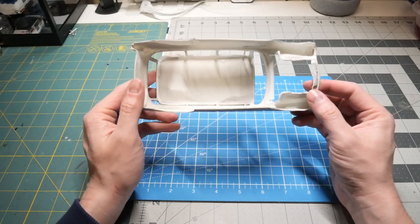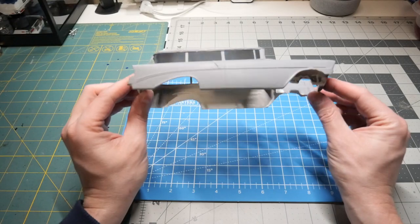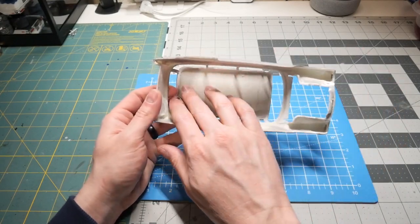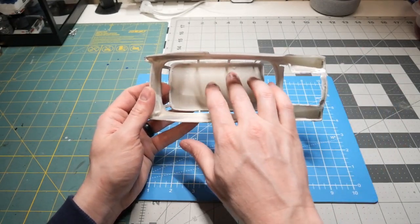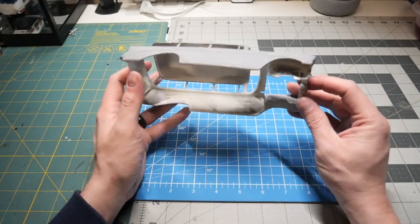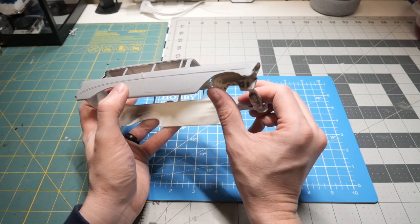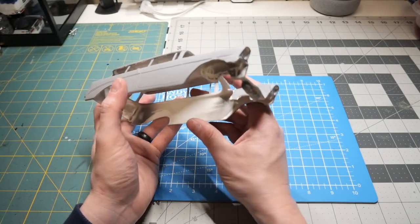I'm hoping he can get another master and make this mold again, as it may be a body that other people want to build. Some work needs to be done in here as well — smooth all this out, remove some pinholes that are in here from the actual master that was used for this. The fender wells will also need to have some styrene added to them, as they're a bit shorter than the actual Nomad kits.